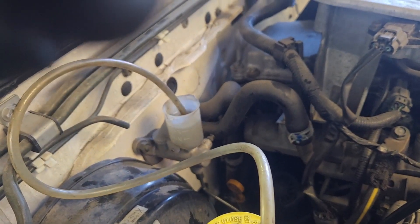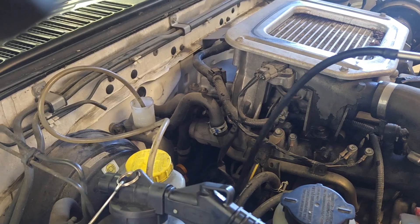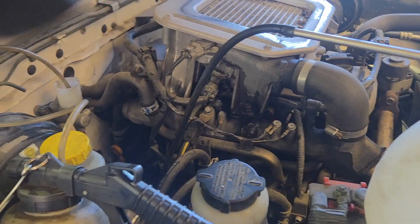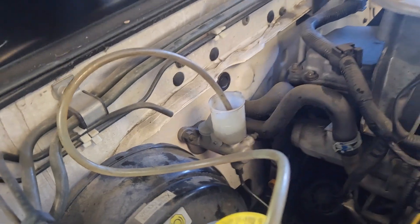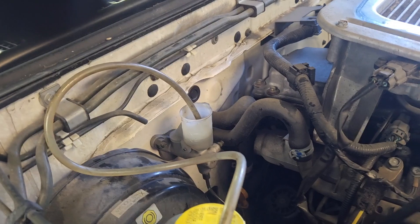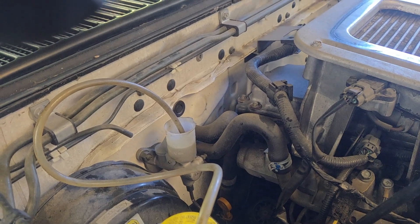So we've got this bottle here and it's going to suck our fluid out, just bring that level down. Then all we're going to do is put some pressure on this, and as we feed it through, it's going to push through from the bottom and come up into our reservoir — hence reverse bleeding, because it's going the opposite way to what the fluid normally does.